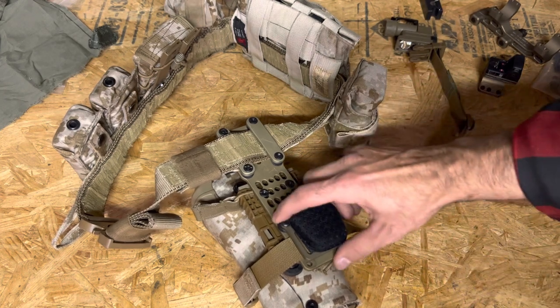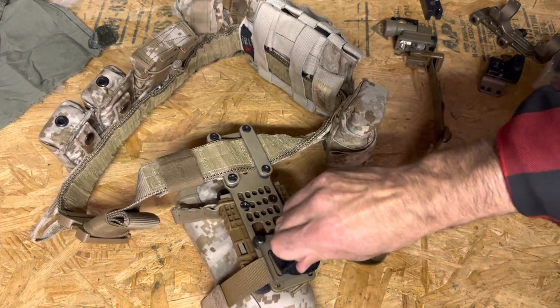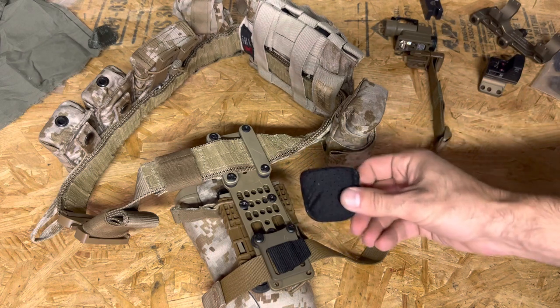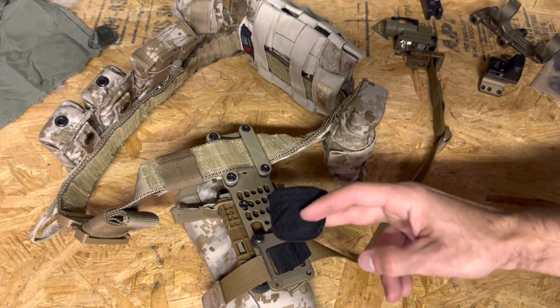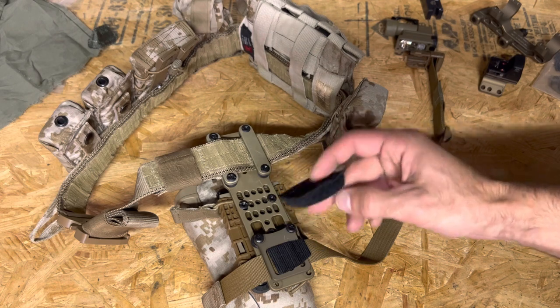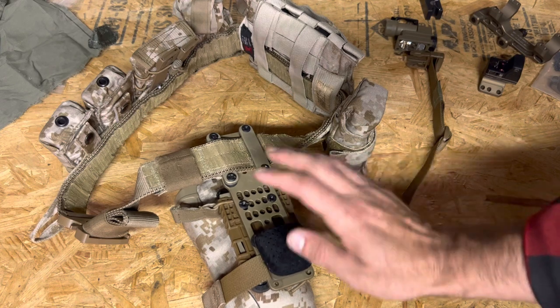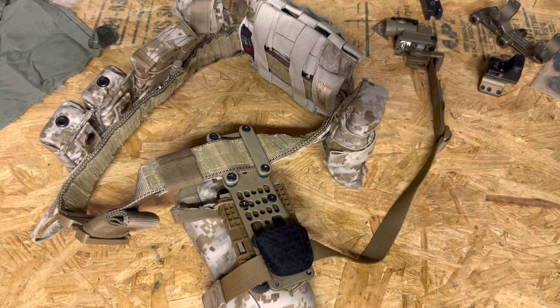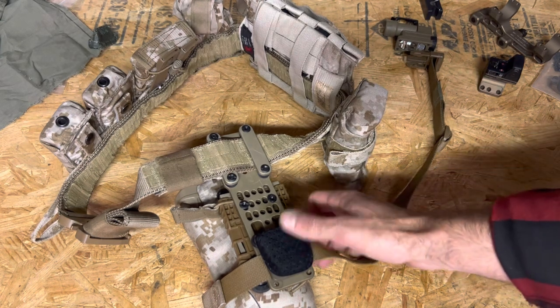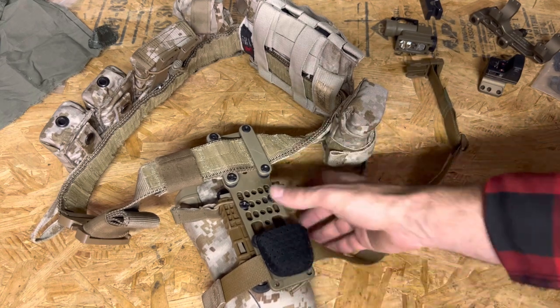The second thing I did was attach this pad to the inside to provide a little bit of cushion on my body. All this pad is is a section of padding from the Opscore helmet — they fit in the helmet with velcro. I have a little piece of velcro tape here and I just put it right there. I don't know if you can buy sections of padding individually; I had this on hand so it wasn't really any cost to me, but that's how I did it.